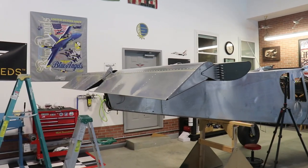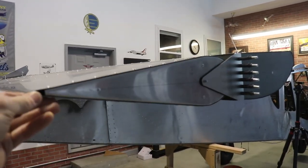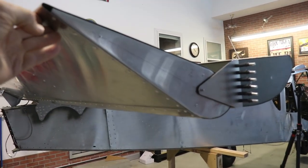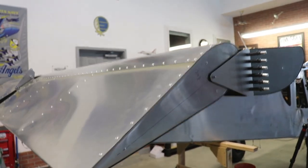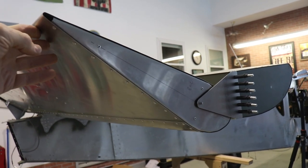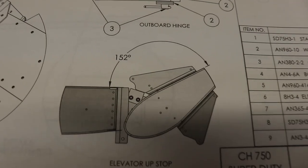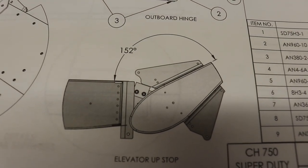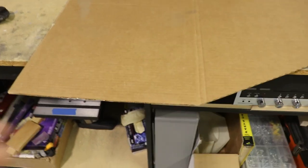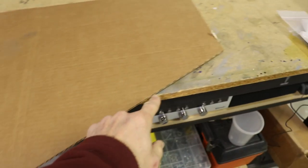What I want to work on now is the up and down stops for the elevator. I have the elevator attached and there's a certain place where it needs to stop up and a certain place down. Looking at the plans, up is 152 degrees. So here's my super high-tech jig that I made — a piece of cardboard — where I measured 152 degrees and then cut it out.